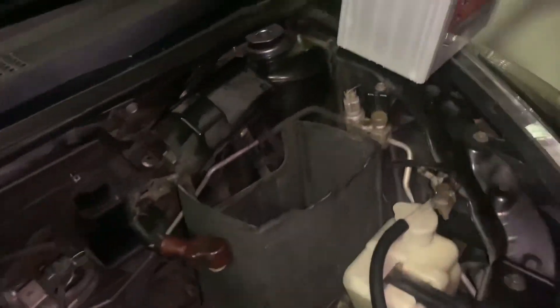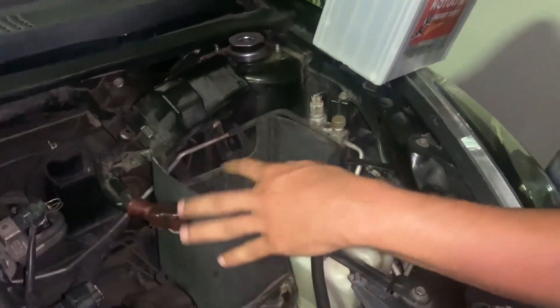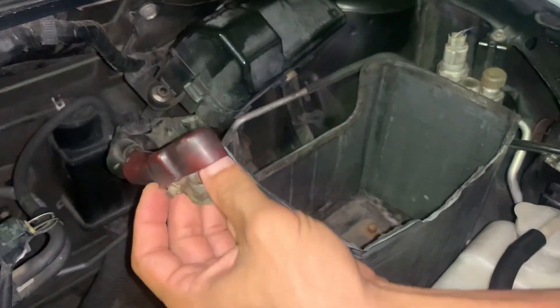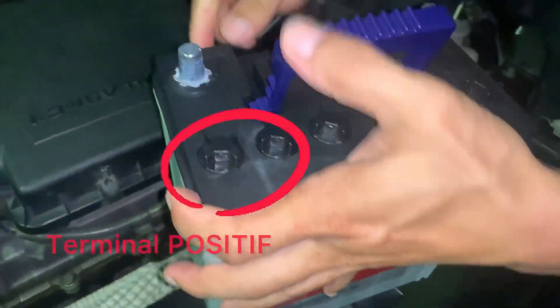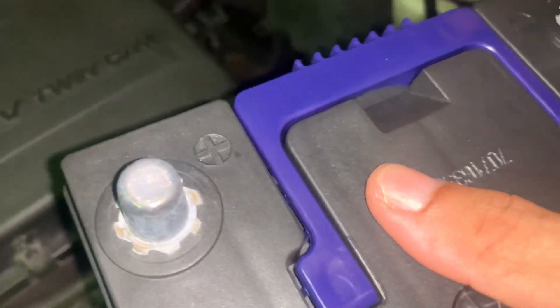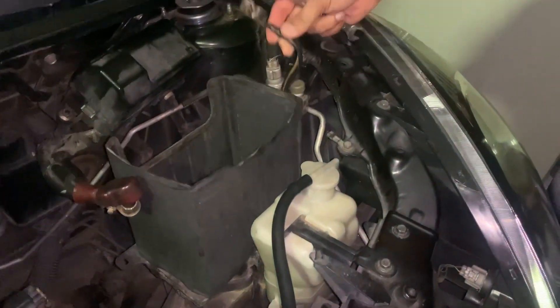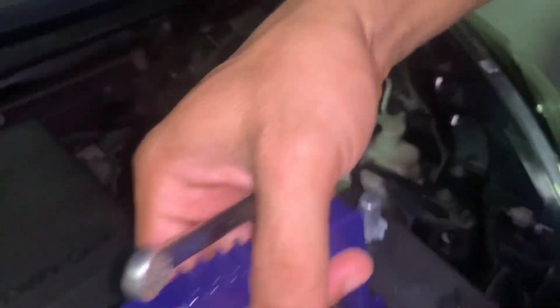Okay. Kat sini kita ada dua terminal dia. Yang ni warna merah. Merah ni kita akan letak dekat terminal positif. Ni positif. Yang ni negatif. Negatif ni kita buat dekat warna hitam. Terminal ni warna hitam. Dua je ada ni. So, kita just letak je kat dalam ni.